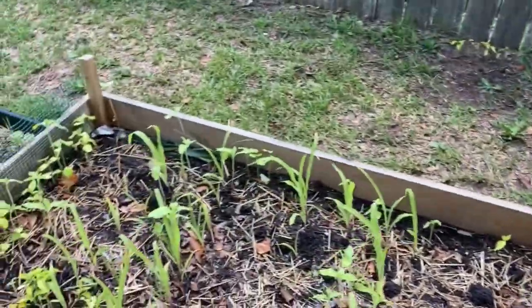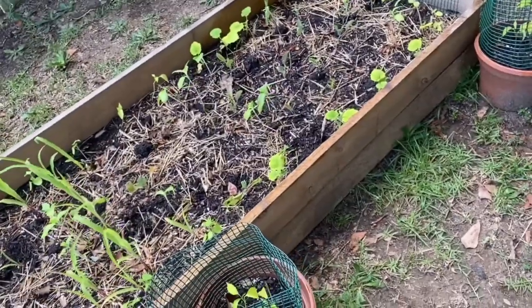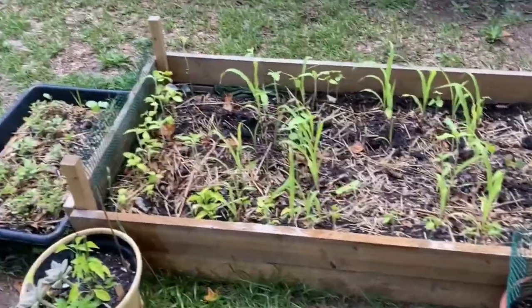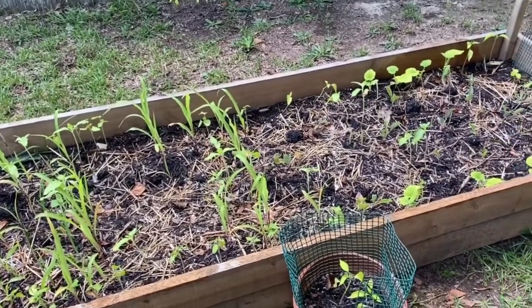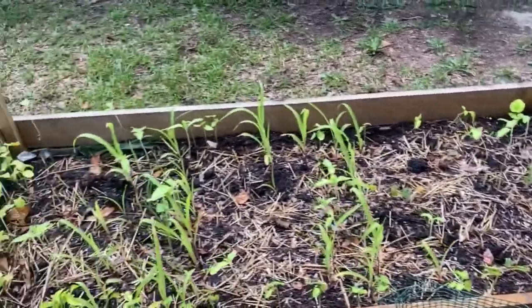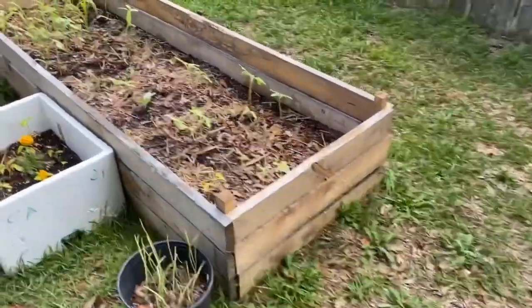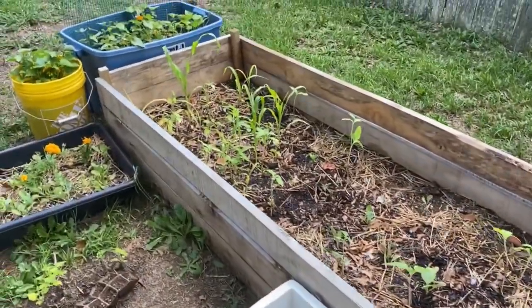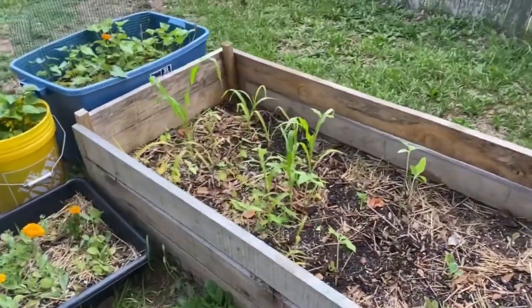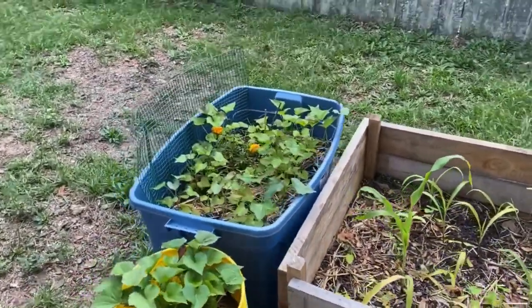I don't know if I'll do a raised bed, and if I do, I'm gonna do my soil totally different. I think I'm not gonna use the black cow. Everybody's saying oh, black cow, black cow — it is the thing. A lot of people are using it because it can never stay stocked in the stores. But my thing is, it attracts so many flies, y'all.